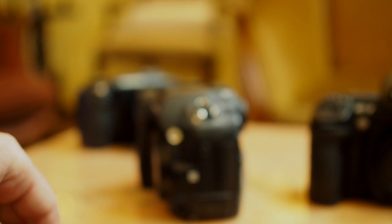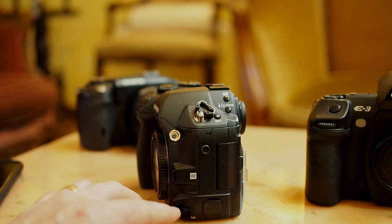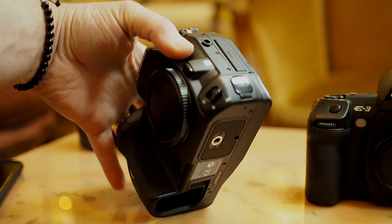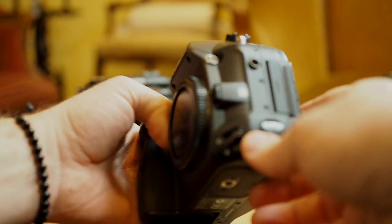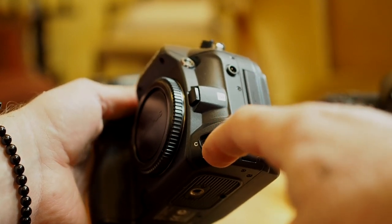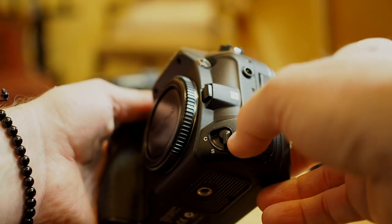I love that the E-1 has a manual switch between continuous focus, single focus, and manual focus. And this thing is built like a tank. I keep it on single focus.